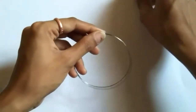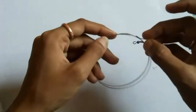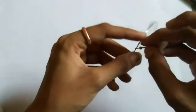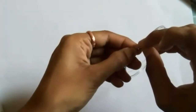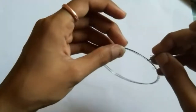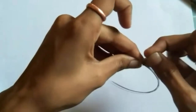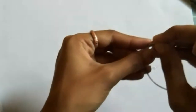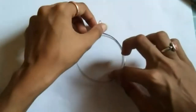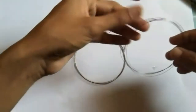Now take the earring plug and plug it where you have stuck the tape. Just press it a little harder. Make sure that it is placed on the proper side — you have to plug it on the tape only. So here it goes — one earring is ready! Now I'll make the other one.